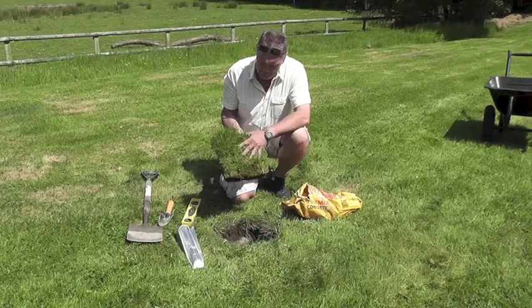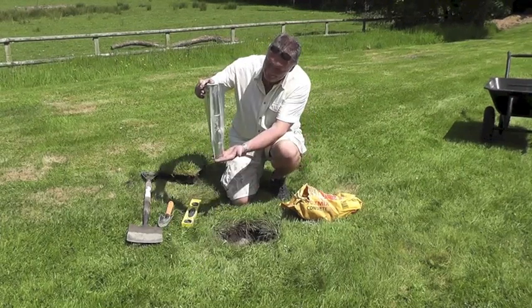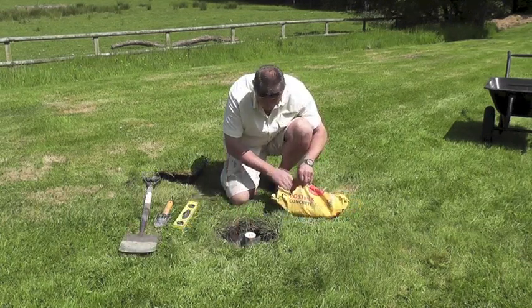The first thing to do is to dig a hole the same depth as your ground spike and about a spade's width wide. Put the ground spike in the hole and then add the post-mix concrete.